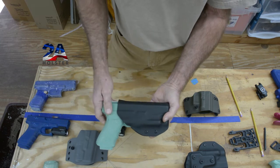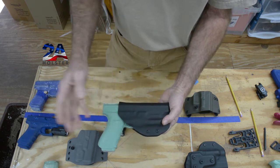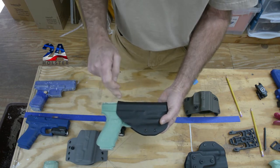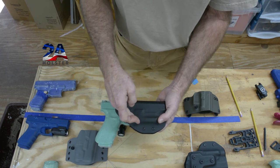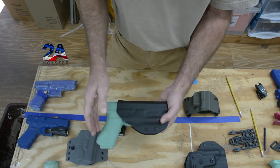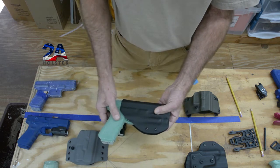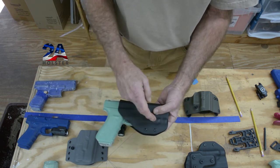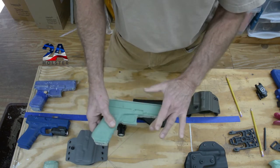Typically when you build a holster, you've got to have a triangle — basically imagine a triangle across the holster. A point here, a point here, and a point down low to help stabilize the gun.